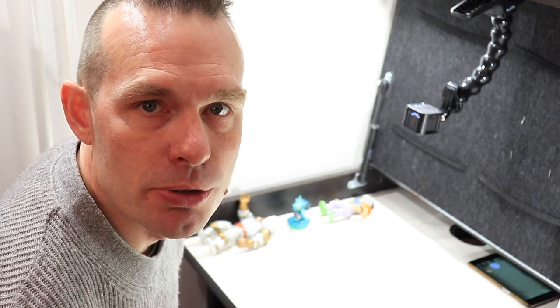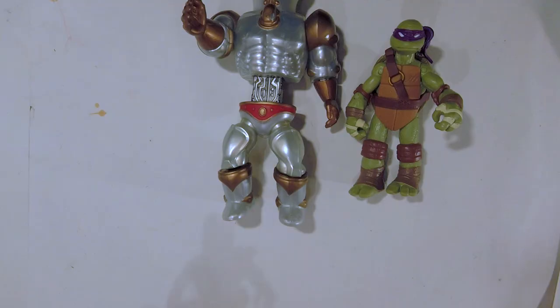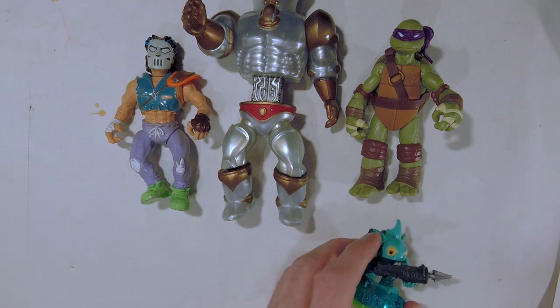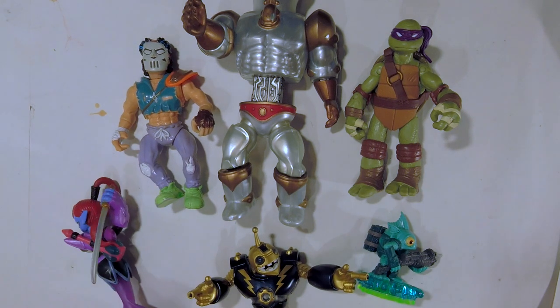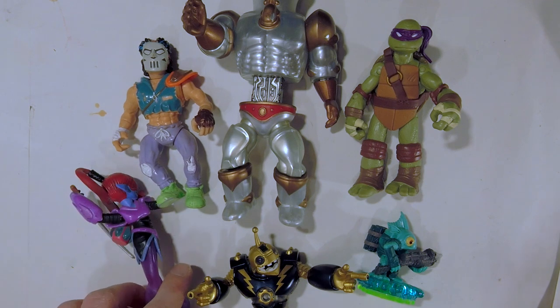I previously promised to show you my secondhand finds and today I'm delivering on that promise. Every now and then I go to secondhand stores to pick up toys and see what I can find — these are the finds from the last month. I'm not buying that much so it's just going to be a few things. I'm a bit different from a lot of other collectors in that I'm not actually looking for one type of thing.